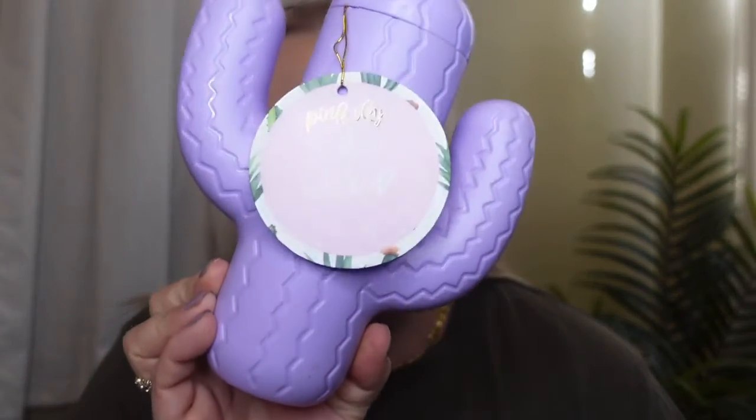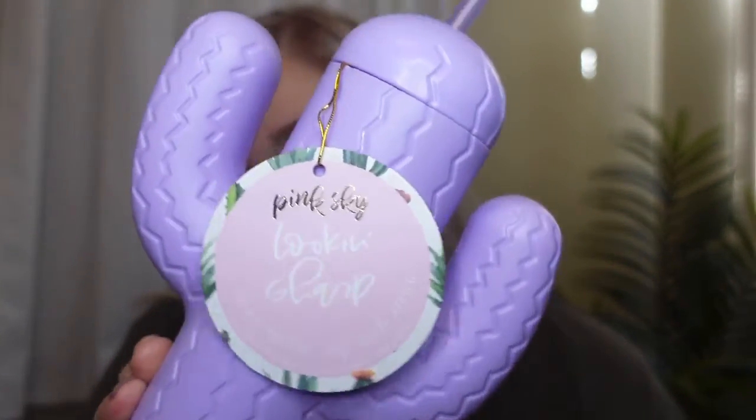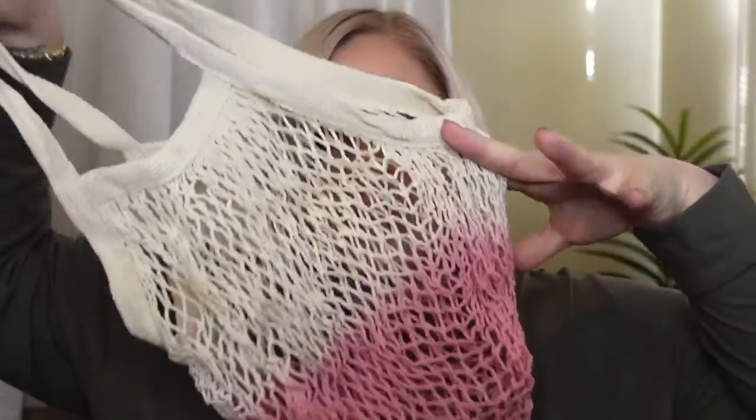Next is a reusable cactus-shaped cup for $20, and it comes with a straw — super cute! It's dishwasher safe too. This is more for my daughter than for me; she'll definitely love it. It says ages 14 and up, she's seven, but she can use it in the house.